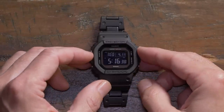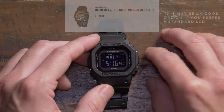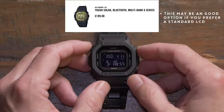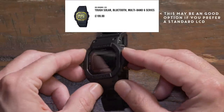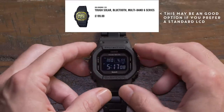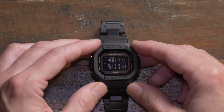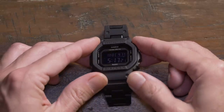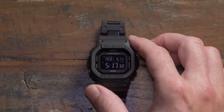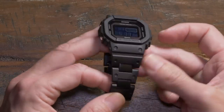It's very similar to the original G-Shock and I think they've done a good job. We've got this negative display, which I'm a big fan of. Some of the other GWB watches have a standard LCD, which does have slightly better clarity and viewing angle — with this one you start to lose clarity at certain angles. But as long as you're in good light and looking roughly directly at it, it's very clear.